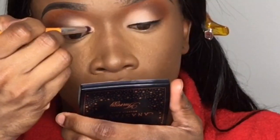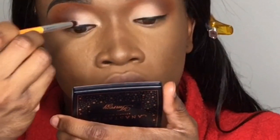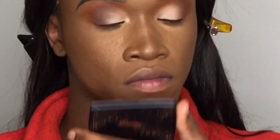Now I'm going to take the Anastasia Beverly Hills Icy Highlighter and apply it to my tear duct, blending it into the shadow.